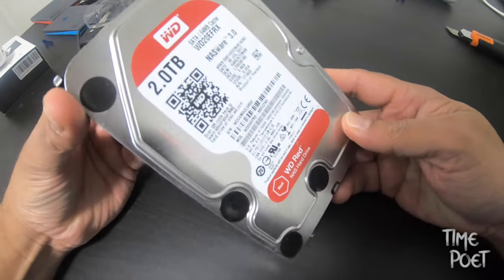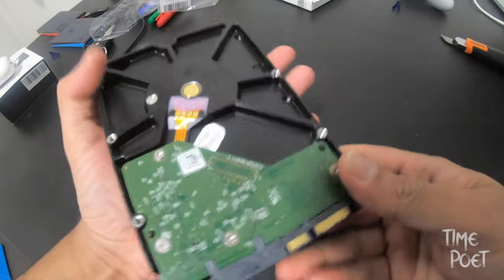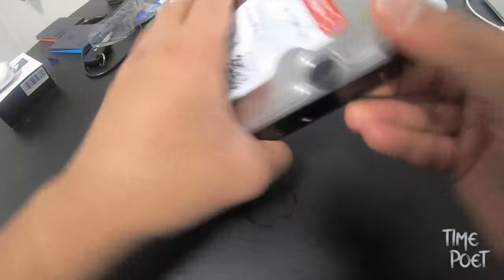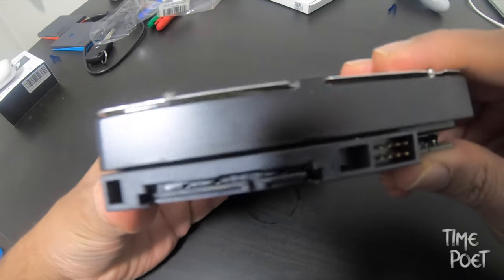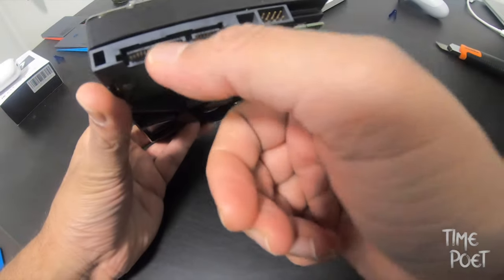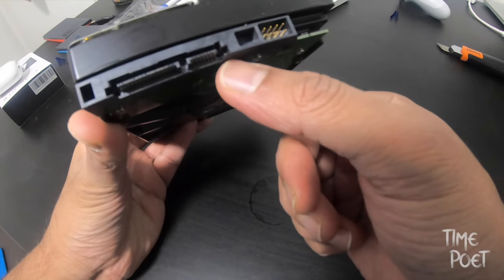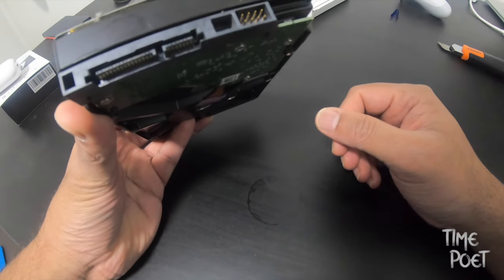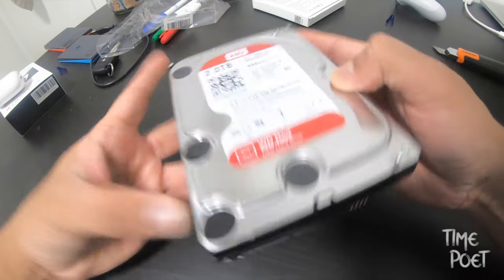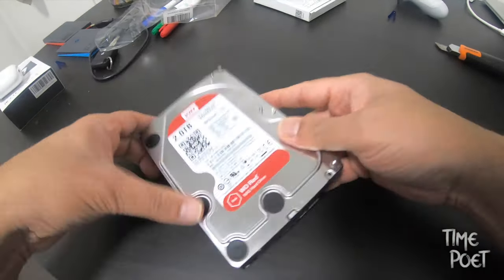Hello everyone, welcome to another tech episode. Connecting your internal hard disk drive to your computer via USB can be really handy. It could be either data from your NAS drive or your PC's internal hard disk from where you want to quickly transfer a large amount of data into your USB drive.